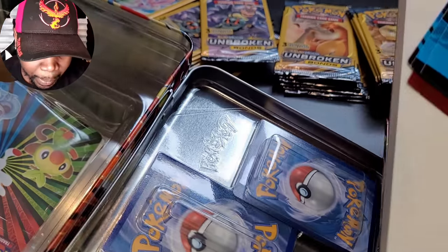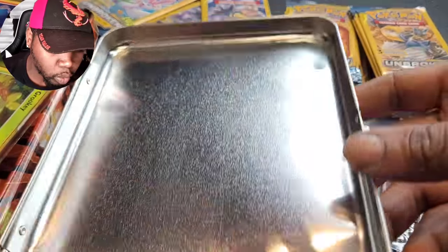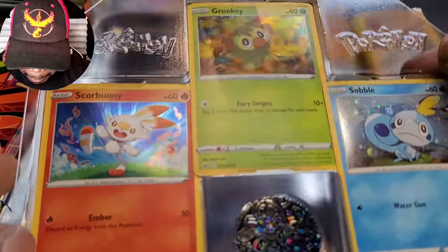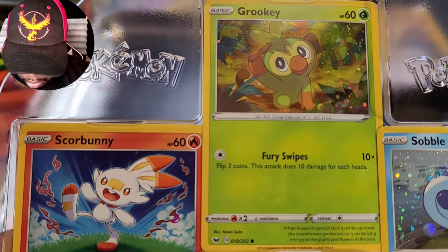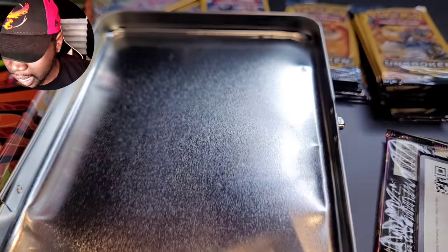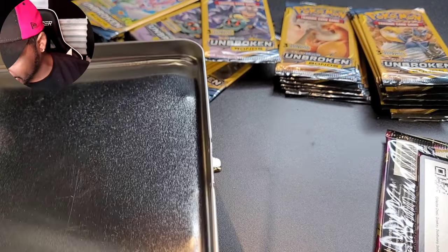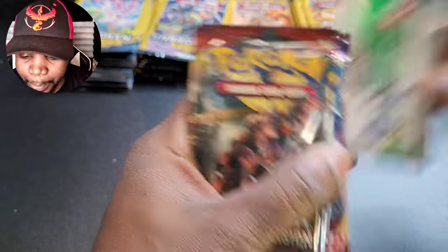I'll run through it real quick. We got lots of stickers, a notepad, a little box for your cards, a little mini binder. And one of the things I found most cool — these cards here: Sobble, Grookey, and Scorbunny, all holographic and speckle. I really liked this set and wanted to buy it again, so I did. This set comes with five different packs of Pokemon cards.